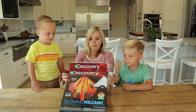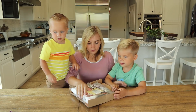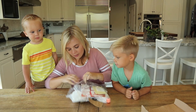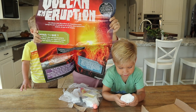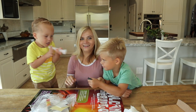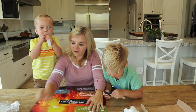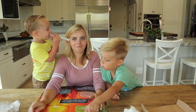Let's open it. Pull it out! We don't need this anymore. We got a bunch of stuff in here. Instructions! Is it facts about volcanoes? Should we read it? Yeah! This is in Spanish.